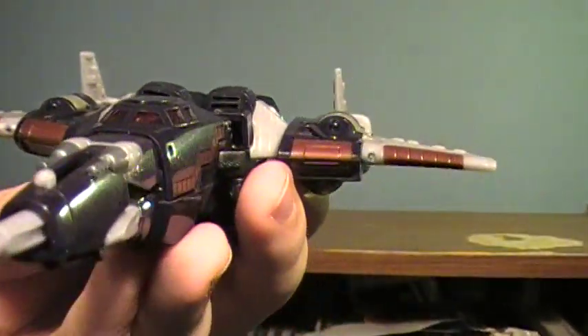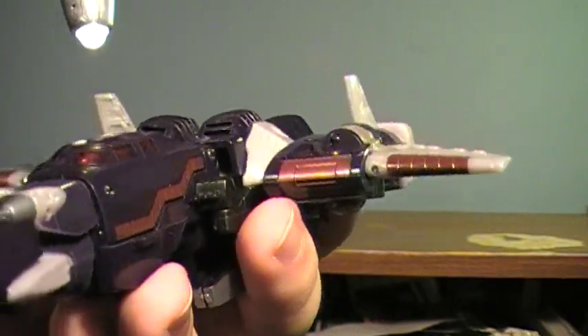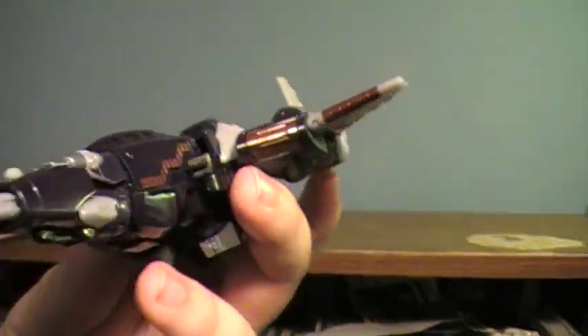He has this pretty cool translucent red right here. I don't know if you can really see that, but it's translucent in there. Just trust me — it's translucent.